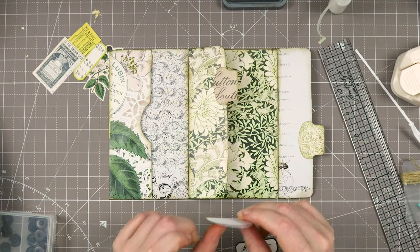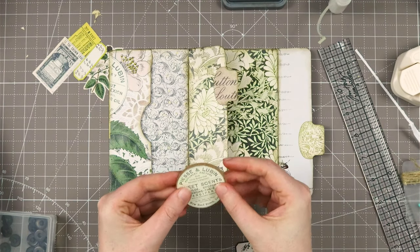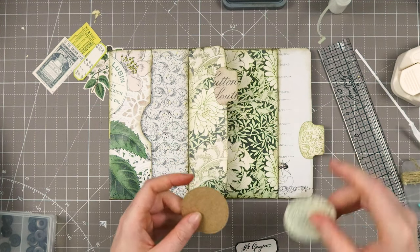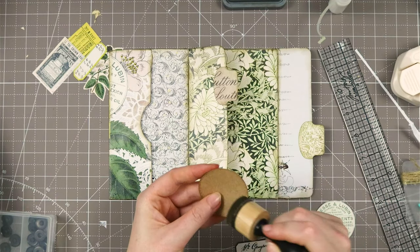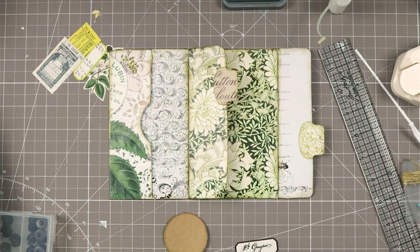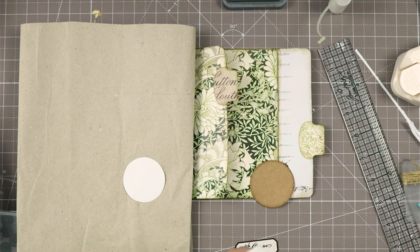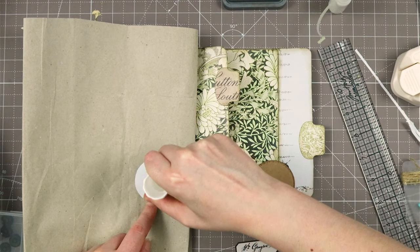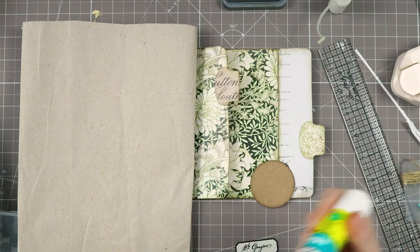Because I went through the ephemera that is with the kit, and I found this circle — I thought this would be such a great closure. I thought maybe just a label here, and this is the decoration. I think I prefer that over a pocket. If I want a pocket then it's going to be this paper, but then you still have this flipping up and I don't like that. So I want to create the pocket. This is just regular printer paper — I'm checking if it's the exact same size. Almost, good enough.